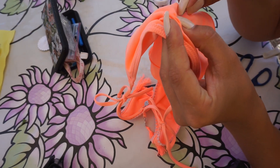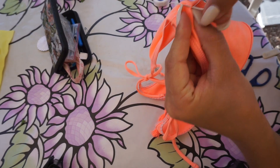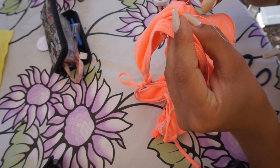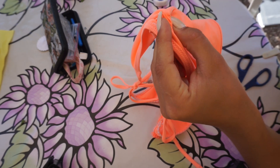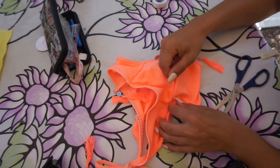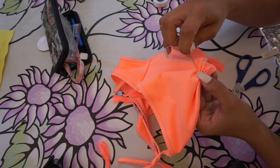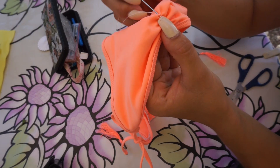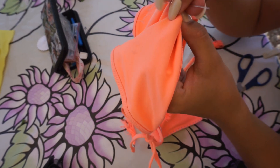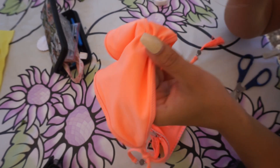Make sure to scrunch the fabric all the way up and hold it tight when you are doing the knots, because if there are any separations you will be able to see the thread through the scrunch and that's not pretty. Hold the fabric as shown when tying the knot. Do the first knot, check that the scrunch looks the way you like it, then do a second and maybe a third knot if you want to be extra secure. Make sure you're doing your safety knots on the inside of the bikini so they don't show on the outside.